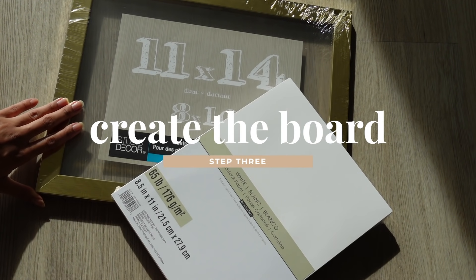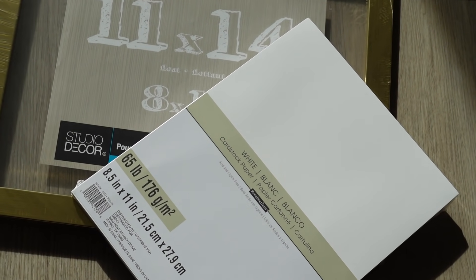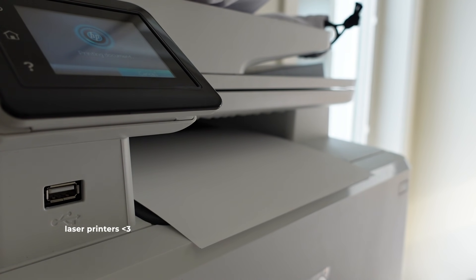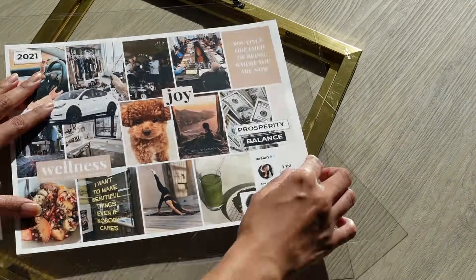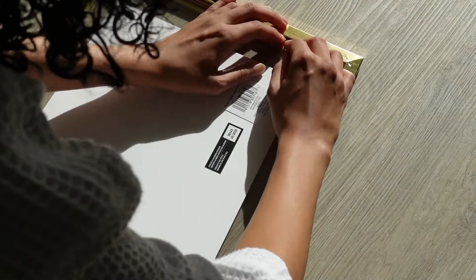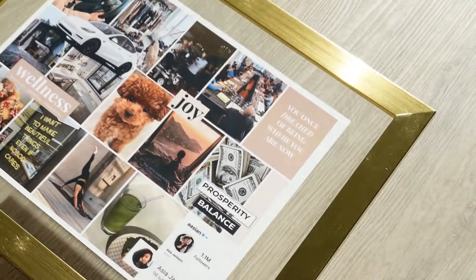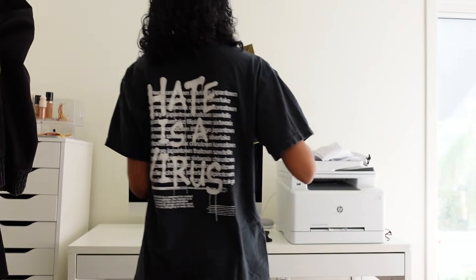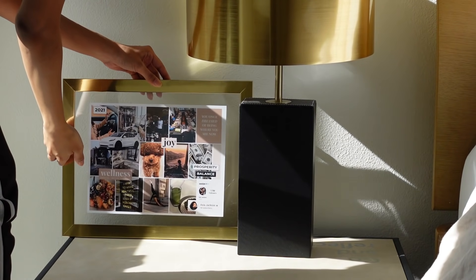I got this packet of cardstock as well as this gold frame from Michaels, and I printed the collage onto a page of cardstock, then just floated it in the picture frame. And voila — a beautiful vision board that not only makes great decoration in your bedroom, but it's so pretty that you actually want to look at it every day.